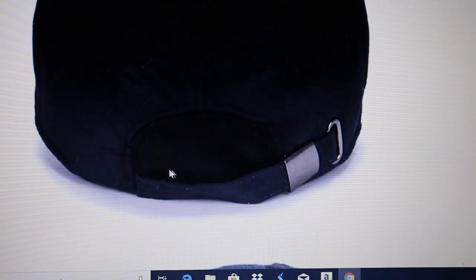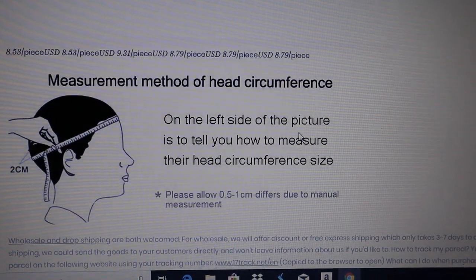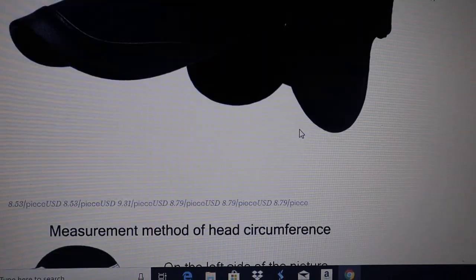Beautiful flap and strap. You can measure your head to get a proper fit — we have directions on our website.